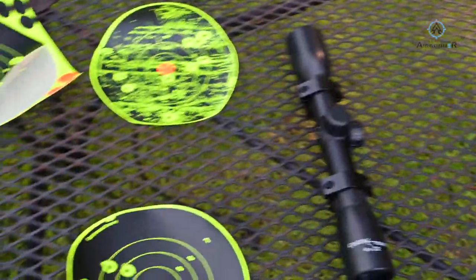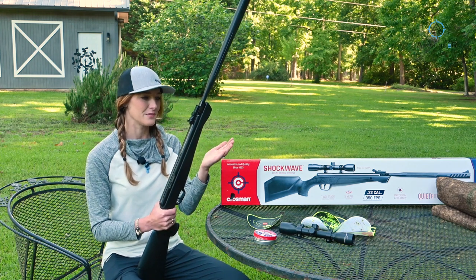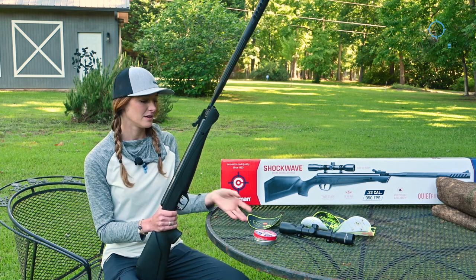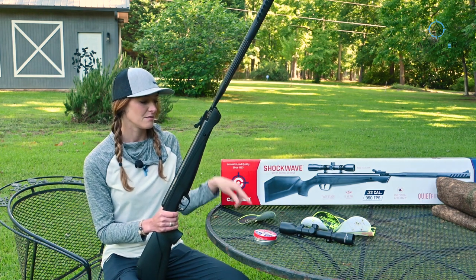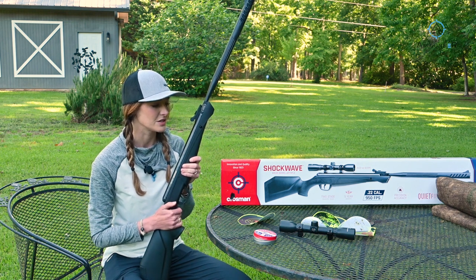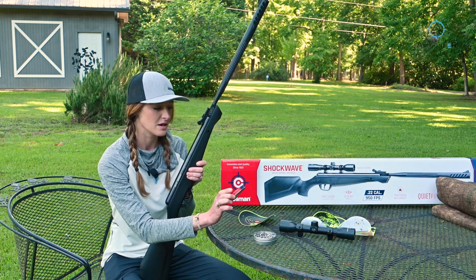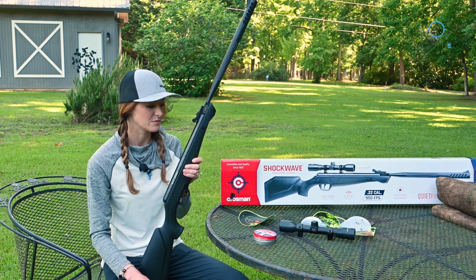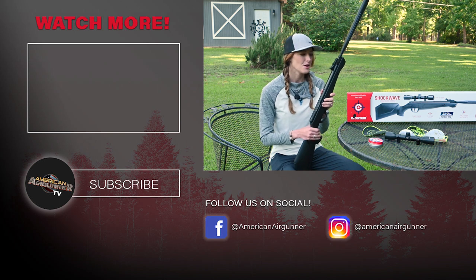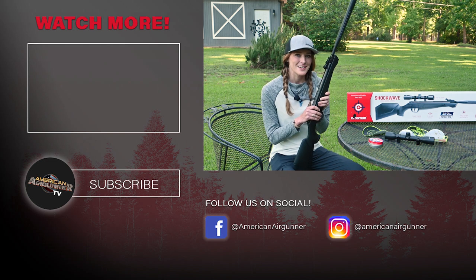That is the review on the Crosman Shockwave. This is an awesome little brake barrel — for around $150 you might be able to find it cheaper somewhere other than Walmart. Affordable brake barrel, pretty decent group with iron sights. Maybe make the investment and buy a slightly better scope; I just didn't have time to tinker with that today. I was shooting the Crosman 14.3-grain pellets — you could try different pellets and might get an even tighter group. If you enjoyed this video, hit subscribe and like. We're on TikTok, Facebook, and Instagram too. I'm Abby Casey with American Air Gunner.